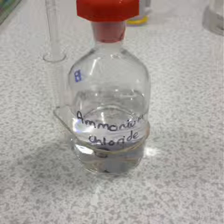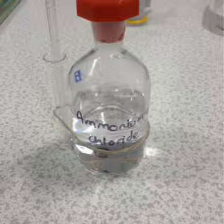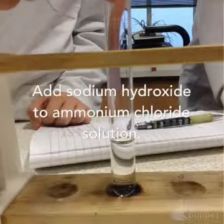For this experiment we are going to use ammonium chloride as our source of ammonium ions. We are going to start off by pouring a small amount of ammonium chloride solution into a test tube and add one pipette of sodium hydroxide.